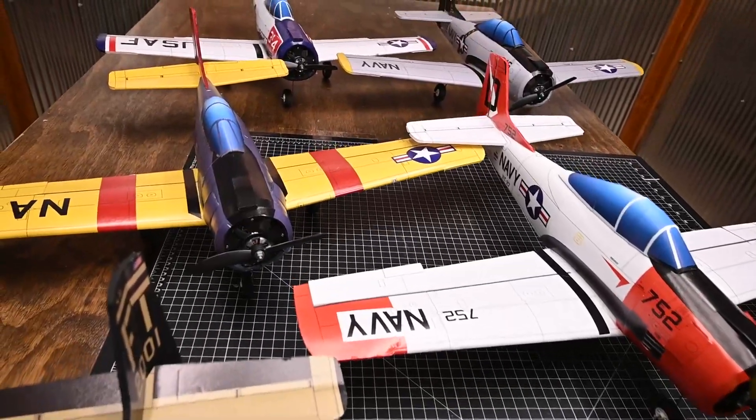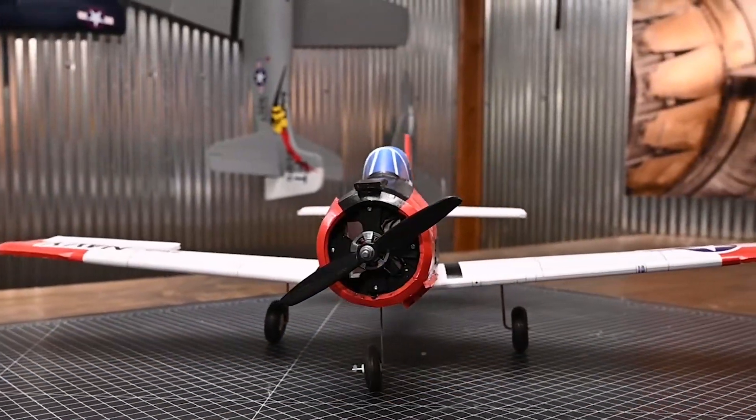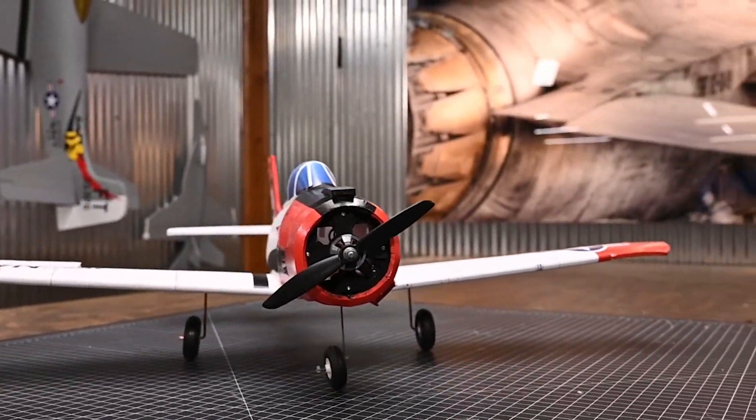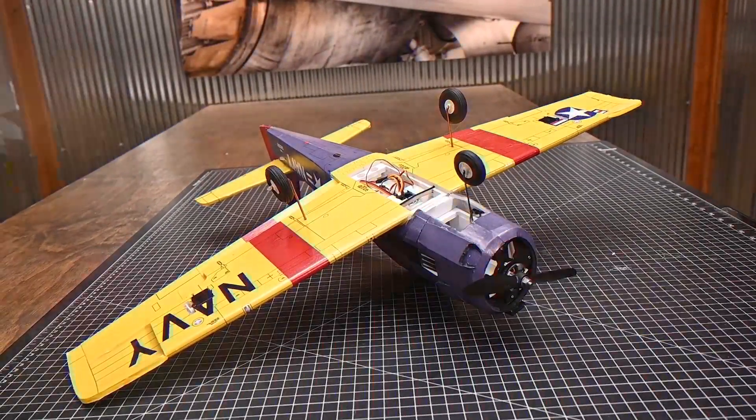Our Flight Test SkyFX aircraft are printed using UV ink. UV ink is water-resistant. Not only that, we are printing four over four — that means we're printing four colors on one side of the foam and four colors on the other.